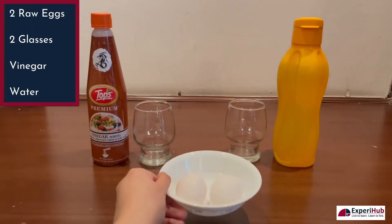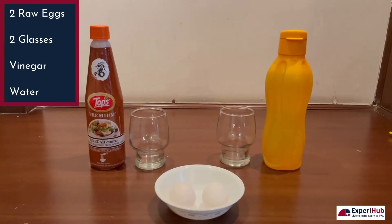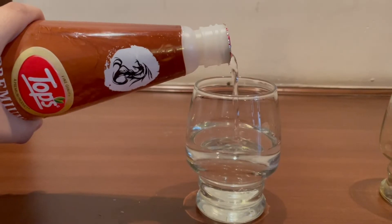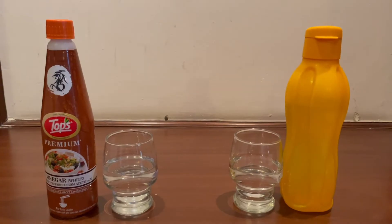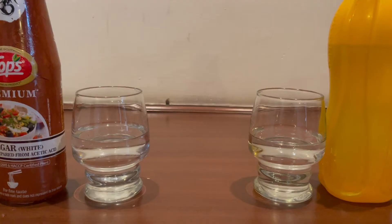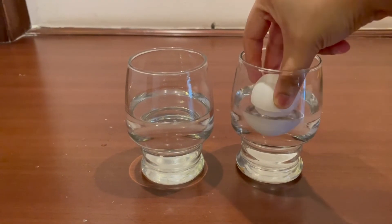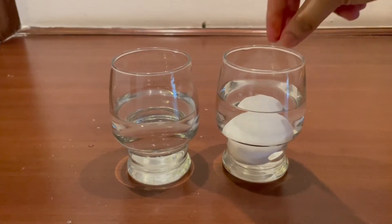For this experiment we need two raw eggs, two glasses, vinegar and water. In one of the glasses pour some vinegar and in the other pour some normal drinking water. Now I will dip one raw egg in the glass filled with water and the other one in the glass filled with vinegar.